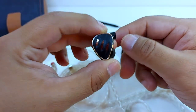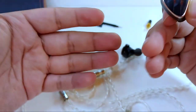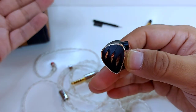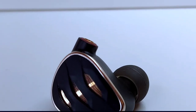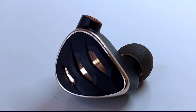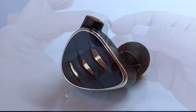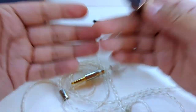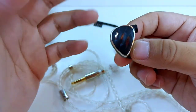The sub-bass presents with strength and good character, in an adequate time — it doesn't linger too long but doesn't disappear quickly or feel bland either. Combining sub-bass and bass characteristics, we have an earphone that acts perfectly for jazz — even more so considering what we'll observe about the mids.